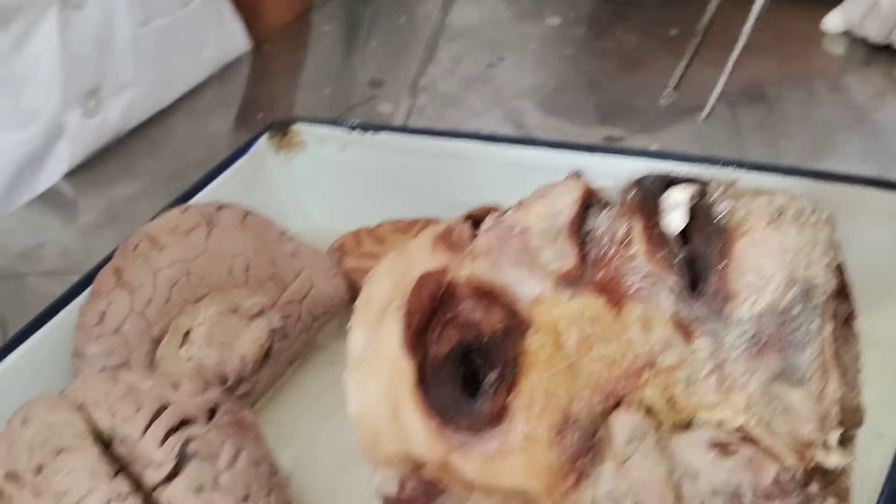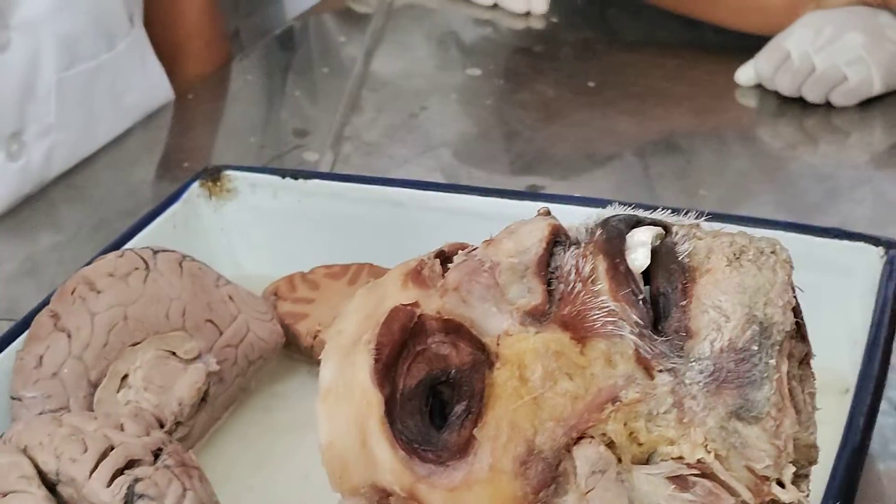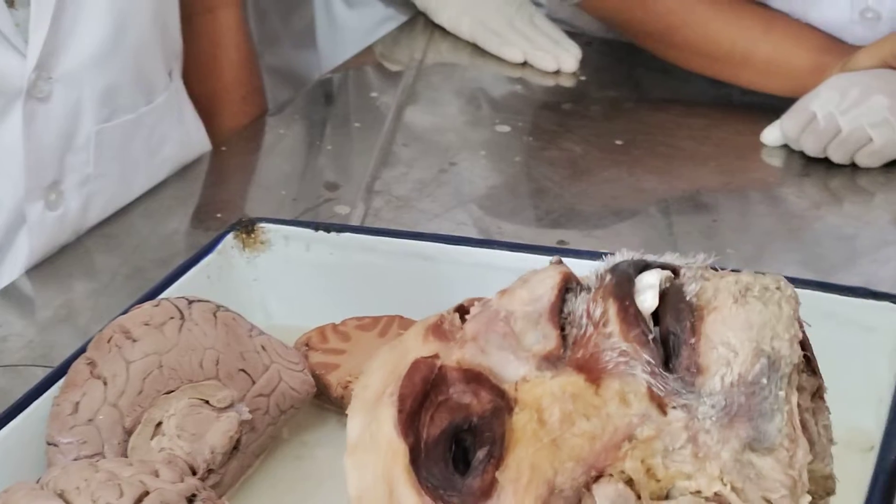Yeh saare muscles — yeh question bohot saare, bohot baar poocha hai. So I want you to read it properly. Modiolus — modiolus yaise poocha raha hai. So modiolus ke baare mein batao.